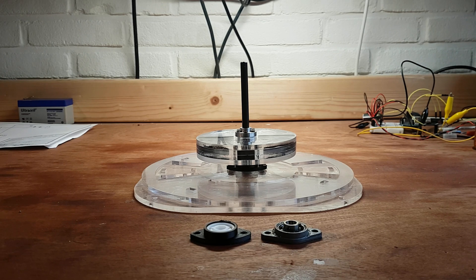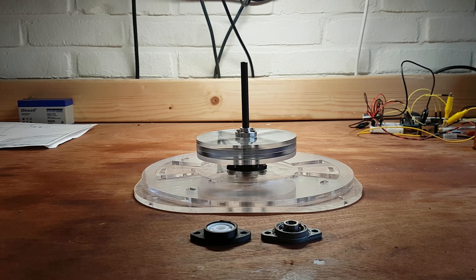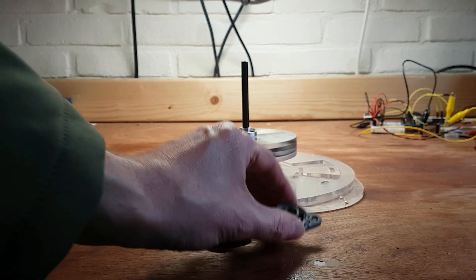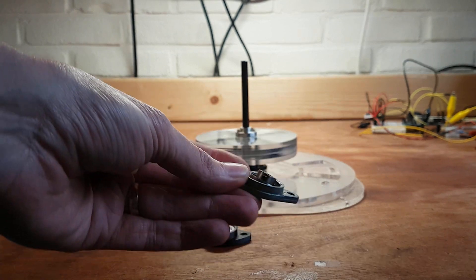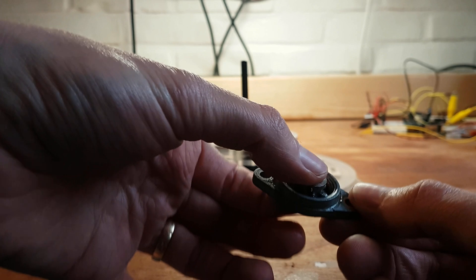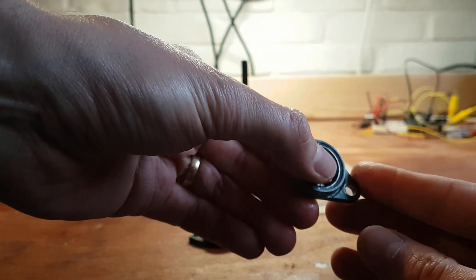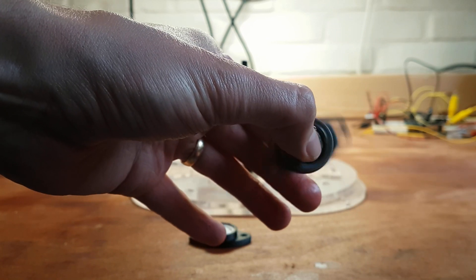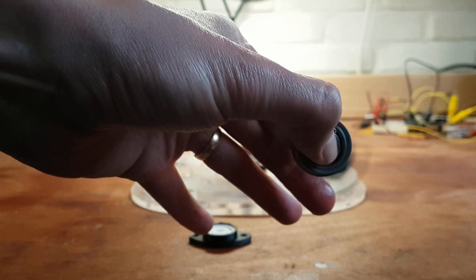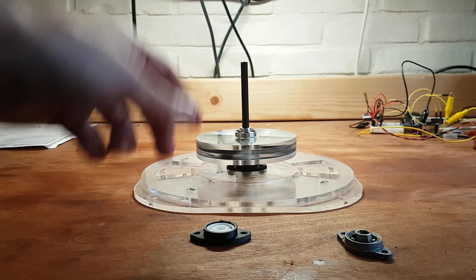I'm in the process of making some major upgrades to my Adams motor. I'll give it a spin and then continue explaining. Initially I was using these flange bearings, but you can see the bearing wiggles around a lot, and even after removing the grease it doesn't spin very freely, as you can see.